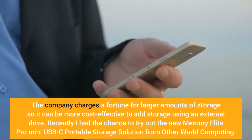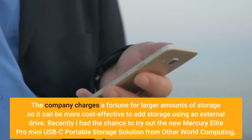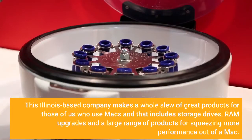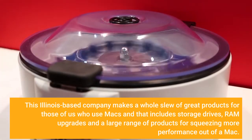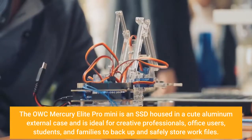Recently I had the chance to try out the new Mercury Elite Pro Mini USB-C Portable Storage Solution from Otherworld Computing. This Illinois-based company makes a whole slew of great products for those of us who use Macs, and that includes storage drives, RAM upgrades, and a large range of products for squeezing more performance out of a Mac.